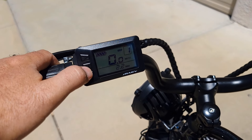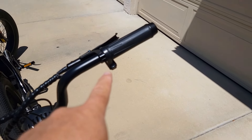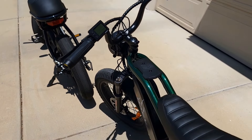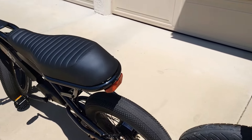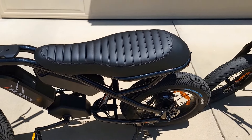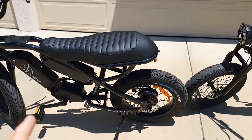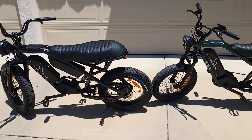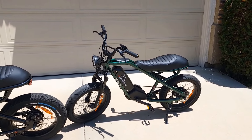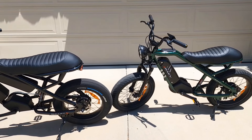The display is pretty bright — you can see it in direct sunlight. Both come with a horn. The major visible difference is the seat, which is about 3 to 4 inches longer and wider on the XF. Rave bicycles have one of the best seats on the market straight out of the box.